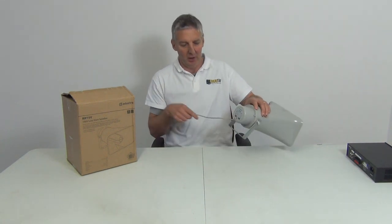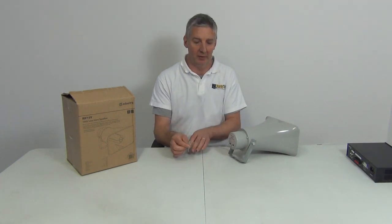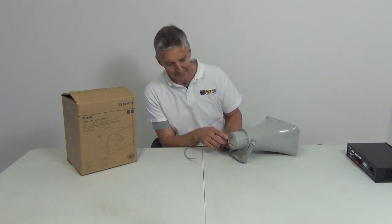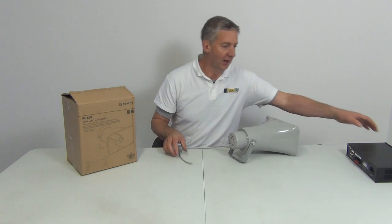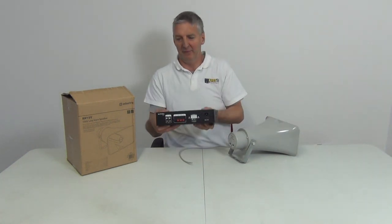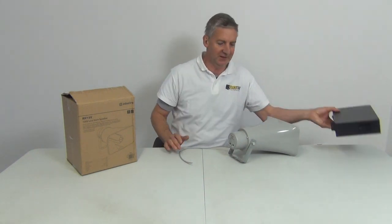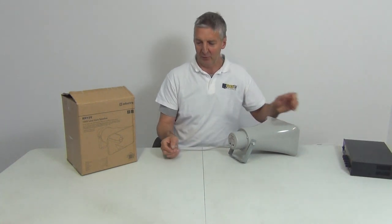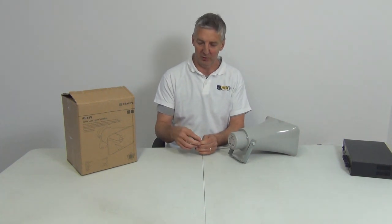Looking at the wiring, there are two cables on it. Because this is a 100 volt speaker, you can wire this directly into the 100 volt output on the amplifier. Here's the amplifier we'd generally be using for this — you can see the 100 volt connection. I have a separate video on that product. If you need to join cables internally, you could use electrical joiners.